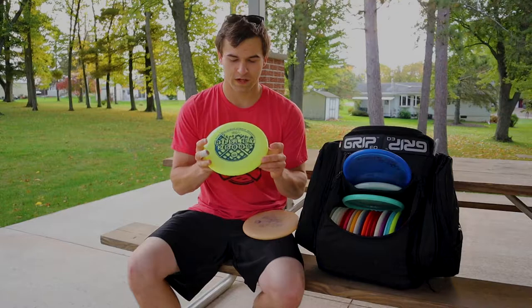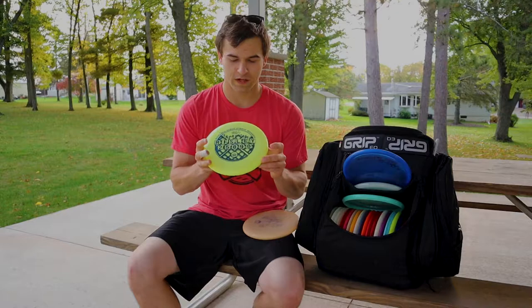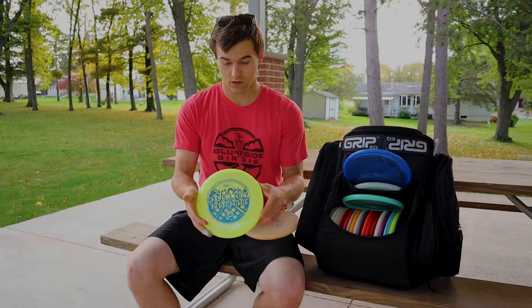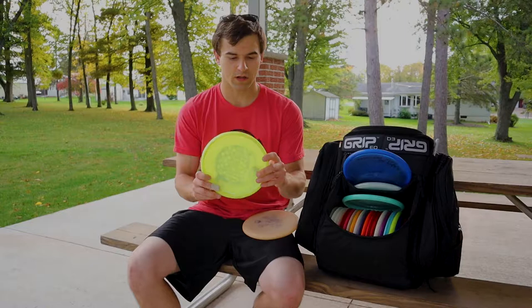Next would be my more premium throwing putter slash upshot disc. It's the Waffle Warden Hybrid Plastic. I really like the feel of these. They're super grippy. Just love the feel. I can pretty much shape anything I need with this, and sometimes I'll touch forehands with it, but mostly backhand.